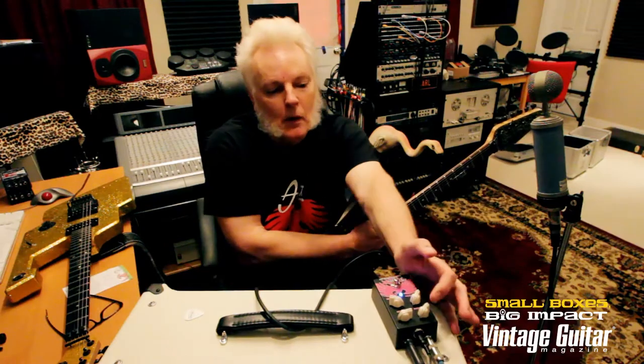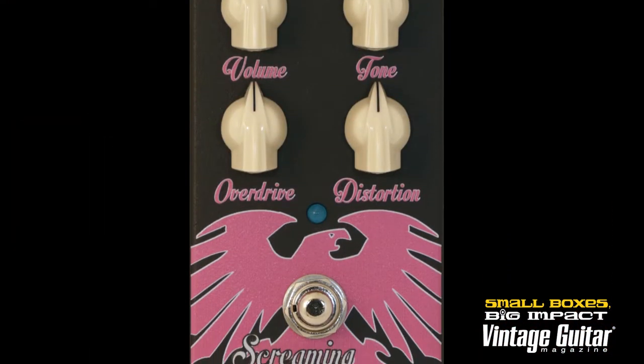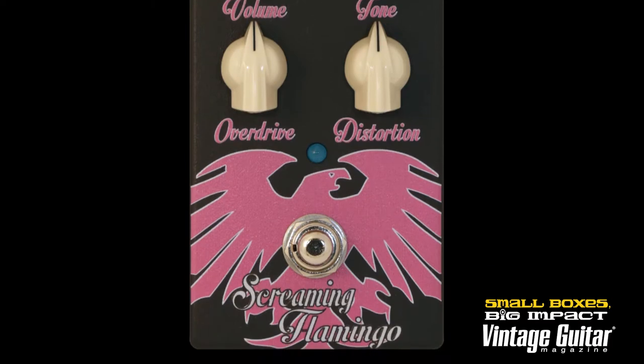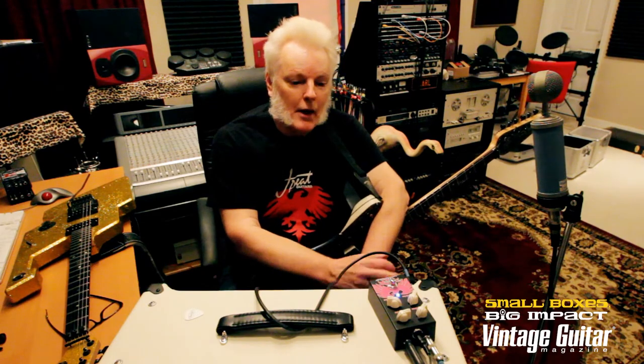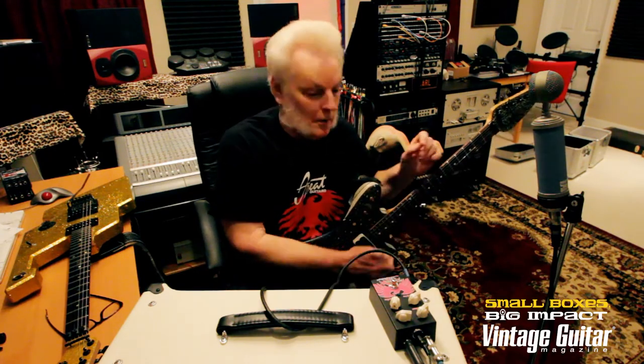So what have we got here? Volume, Tone, Overdrive, Distortion. The unique thing about this pedal is it's an Overdrive and a Distortion, or any combination of the two. Under the hood we have three two-stage op-amps that are in a stack configuration. Alright sports fans, let's try out some of the Overdrive tones on the Screaming Flamingo.